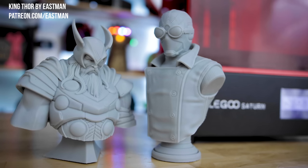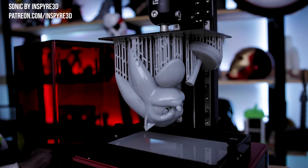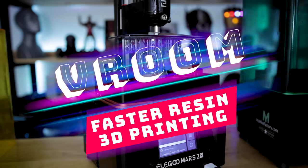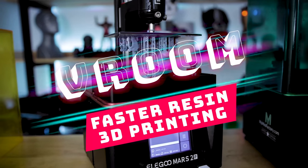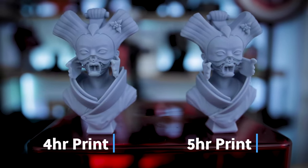Not only do they print absolutely amazing and give you really finely detailed prints, but for the most part they print pretty quickly regardless of the build volume of your machine. In today's video, we're going to be talking about a new print methodology called Vroom — we're going fast and furious, basically taking everything you know about your resin 3D printer settings and throwing them out the window.